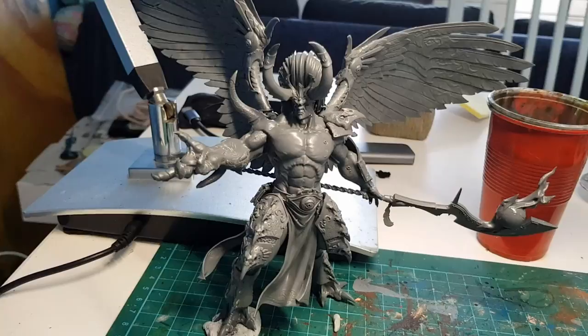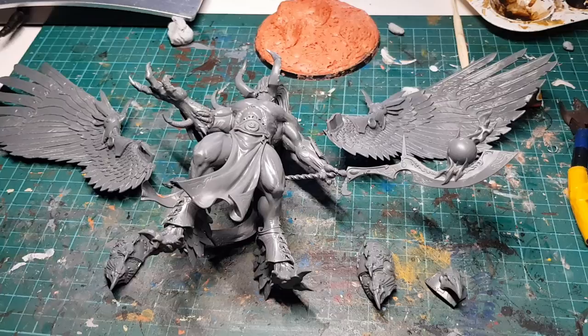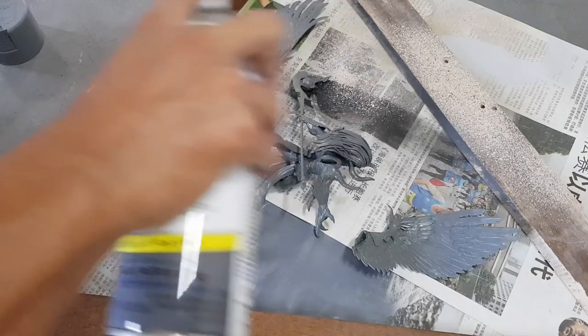Goodbye hopes and dreams. So before I paint him, I'm gonna smoosh some air dry clay into his base, form some uneven rocks out of it, and leave it to dry. To the painting! Quick disclaimer: I will be painting his wings and armour plate separate from his main body, just to make it a bit easier for me.